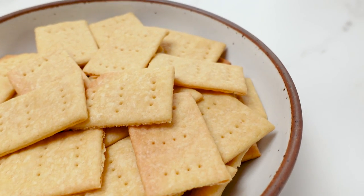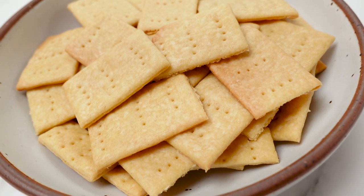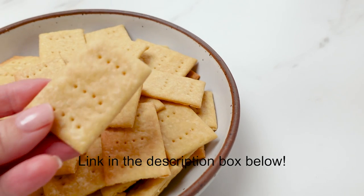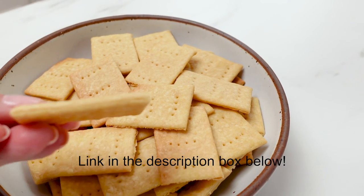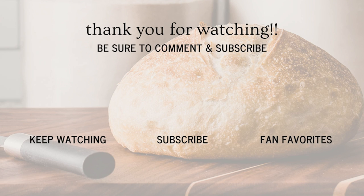And that's it! I really hope you like this recipe. I'm gonna leave a link down below so you can go to my website and print this out if you'd like — it has all the instructions on there. I hope you like this recipe, thanks, and I will see you in the next video. Bye!